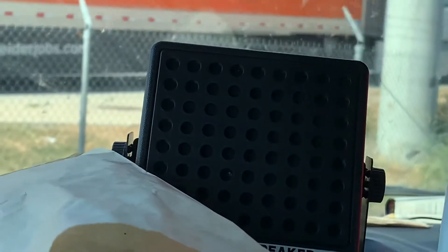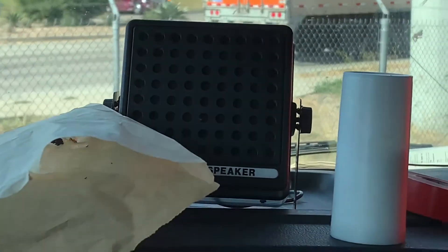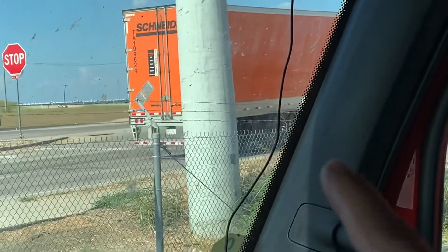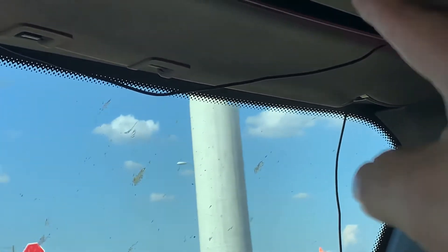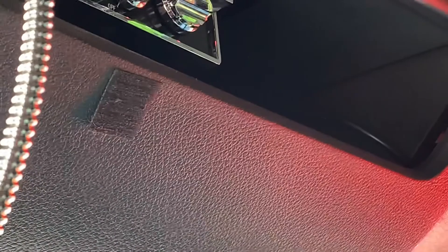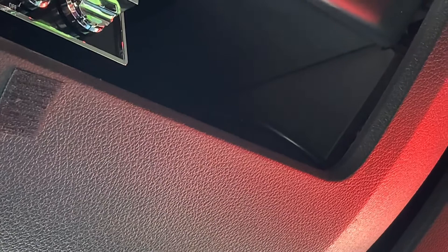As y'all can see, I also run an external speaker — excuse my salt, that stuff's bad for your health. With that cable, I haven't completely installed it yet, but I tuck it in down there at the window and then I come up that seam over there. It comes over the top and comes in that same area right there where the coax cable comes in — you can see some of it there.